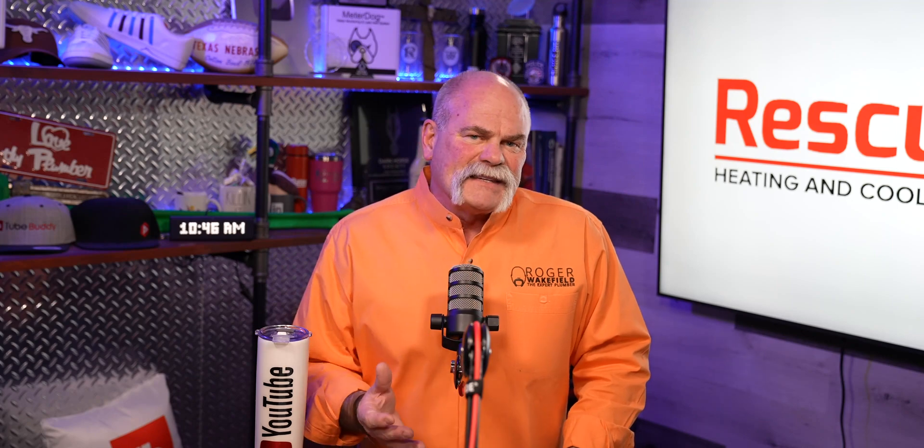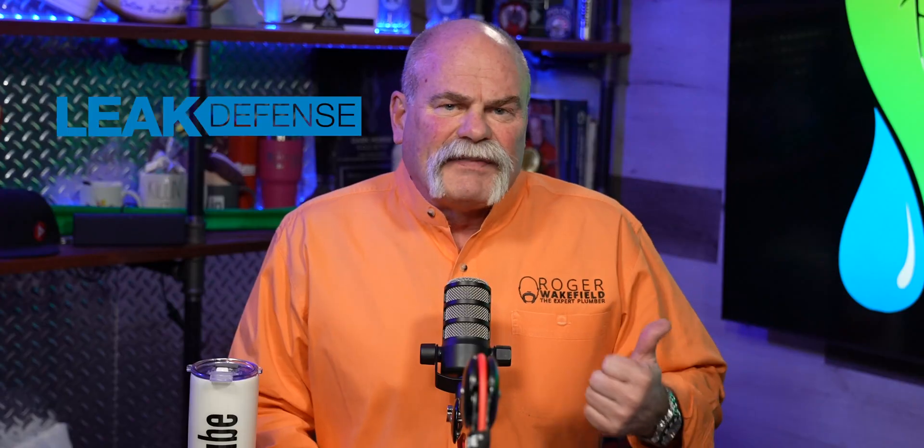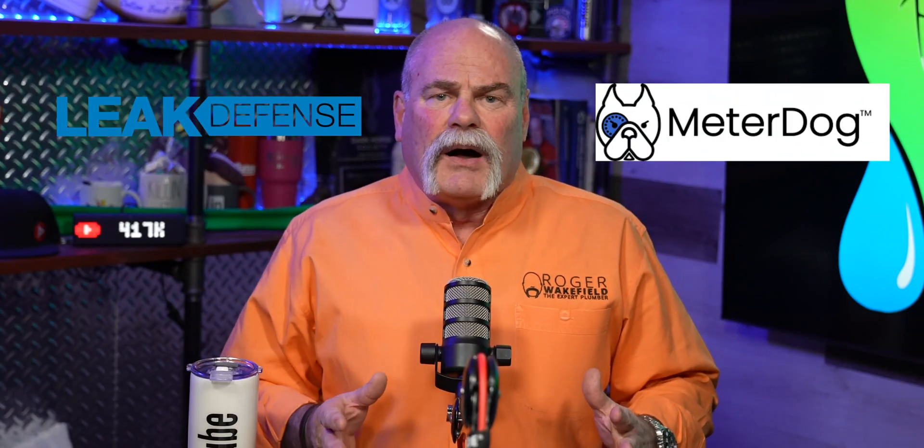This is something that's going to save homeowners tens of thousands of dollars and give you a sale because you'll be able to come out and install this system for them. There are several different brands out there. Today I'm going to talk about two of the bigger ones: the Leak Defense System and Meter Dog. I've talked about Meter Dog before, but we've been asked to go out and look at a house and determine the best system. I think they've both got great products, but I'm going to give you the pros and cons of each.